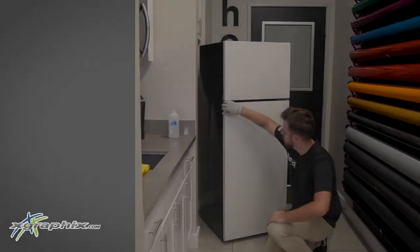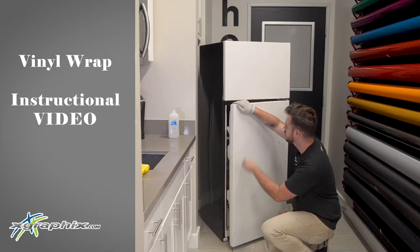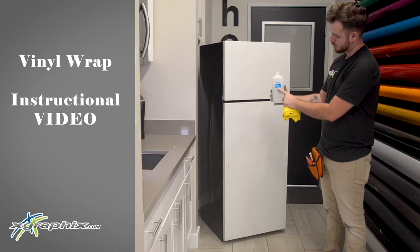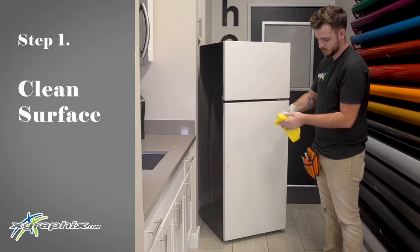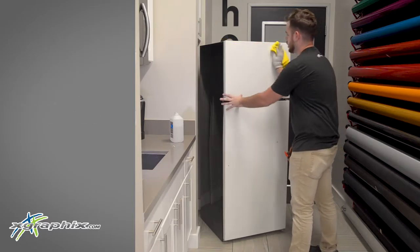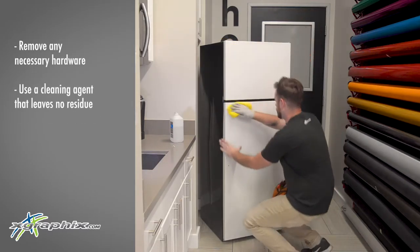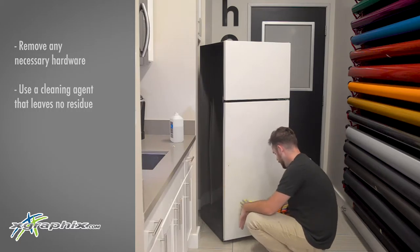Hello, my name is Josh and this is an instructional video on how to install a vinyl wrap onto your refrigerator. The first step is to clean your surface. It's incredibly important to make sure that your surface is vacant of any dust or debris. The vinyl is very thin, so any small pieces will show through and make small bumps, so we want to make sure that we're very vigorous with our cleaning.